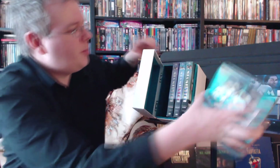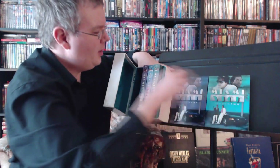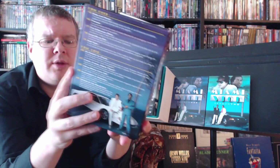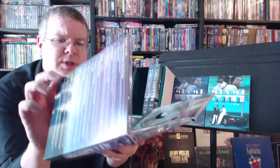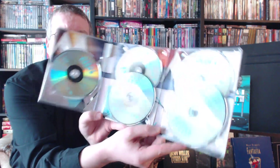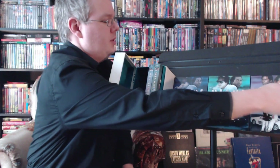Another Universal set worthy of mentioning where they did this was Knight Rider. Knight Rider, all four seasons, were flipper discs. I had the first season and, surprise surprise, had some playback problems. But then when they released the complete series set — which sadly I do not have yet, I really need to get that — they actually re-authored the entire series, all four seasons, as single-sided discs.